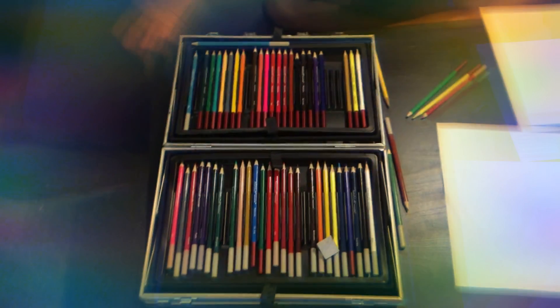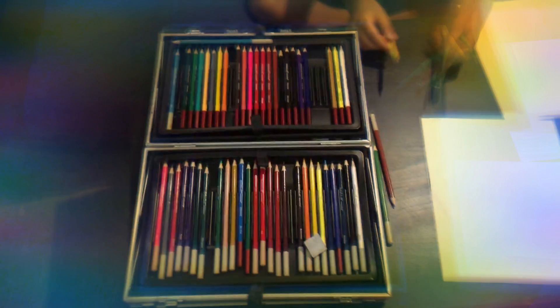Hey guys, today we will be doing the color coding, drawing with our eyes closed. Here's my friend Milena. Milena, can you please film for me when I pick my colors?